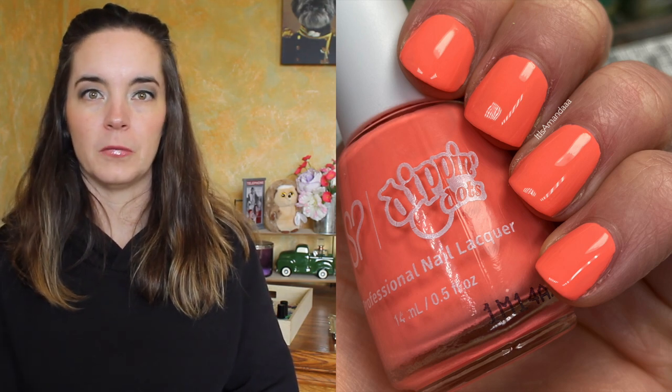And then we have Orange Cream. This is a coral orange cream polish. Two-coat polish, really lovely formula. I think I was kind of expecting all of these to need three coats. Two coats of Orange Cream.